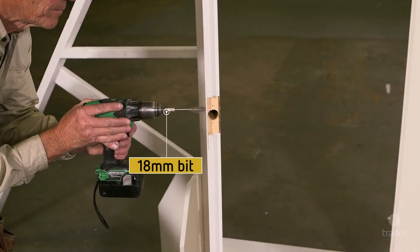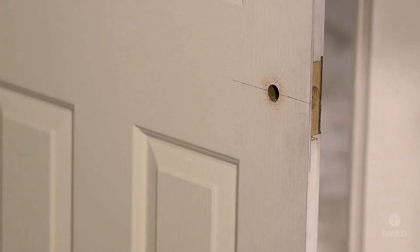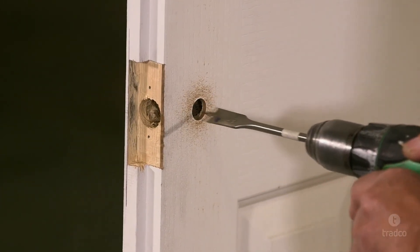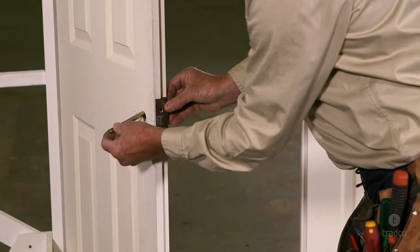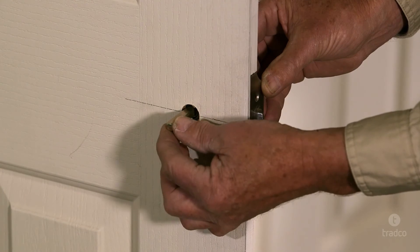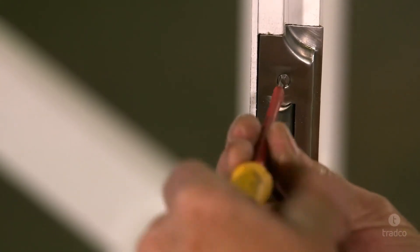Now select an 18mm spade bit for the spindle hole. Place the spade bit in your pre-drilled hole and drill one side at a time — drill approximately halfway through the door, then drill from the other side to complete the spindle hole. Finally, place the tube latch in the cavity, ensuring that the bevelled edge of the latch tongue is facing the door frame. Using the spindle supplied with your door furniture, check that it slides freely through the tube latch and is level. Pre-drill screw holes and fix in place with the wood screws by hand using a screwdriver.